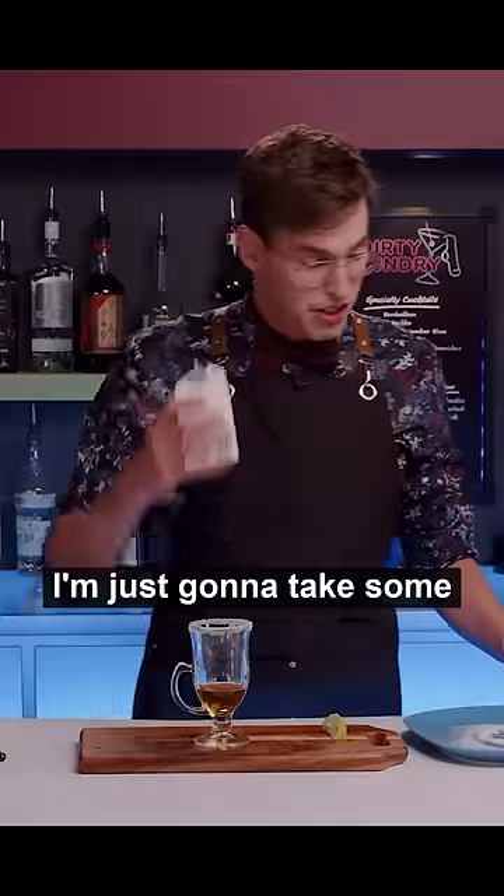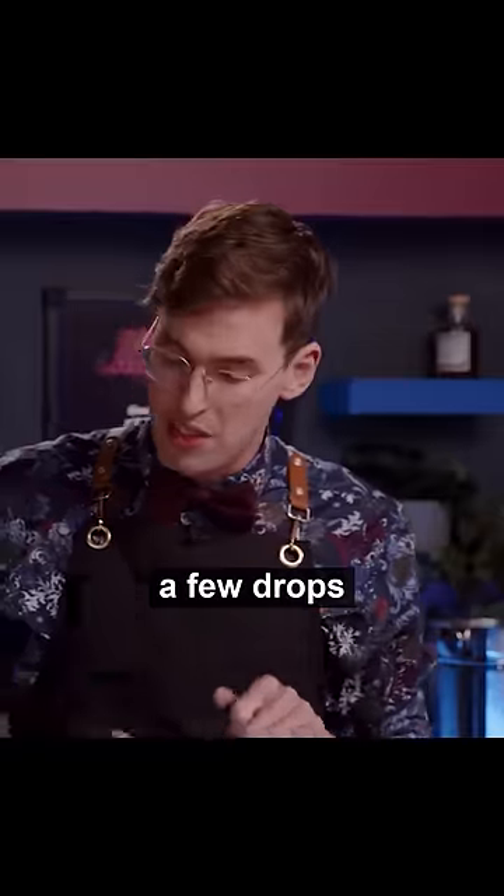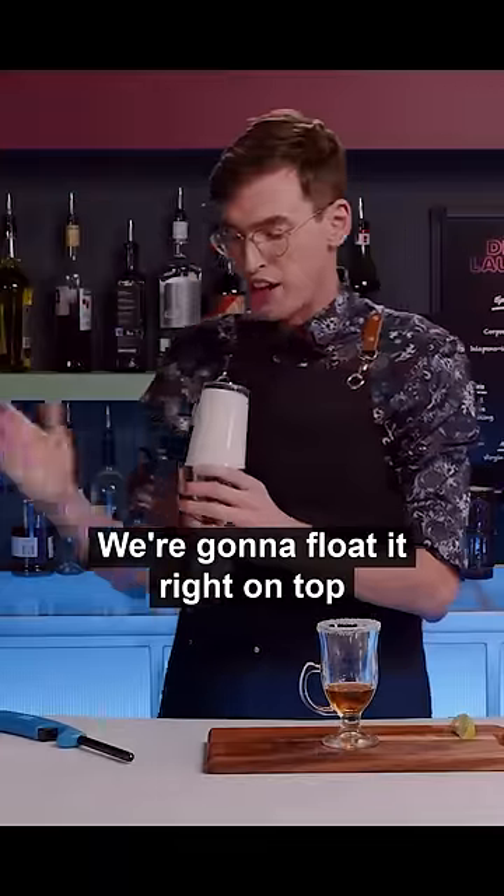Before we add anything else in there, I'm just gonna take some heavy cream, add it right to my shaker, and add a few drops of vanilla extract. Shake that up, and we're gonna float it right on top.